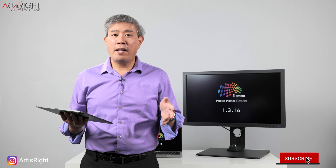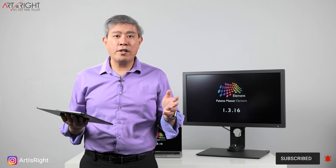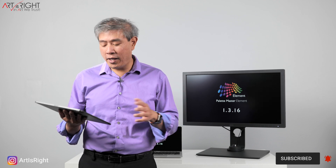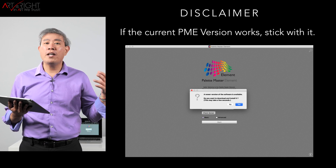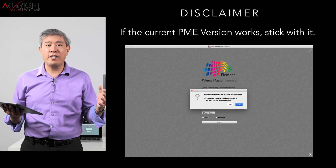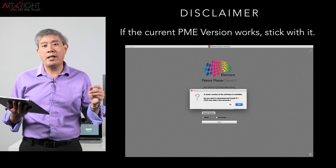Similar to all of my previous Palette Master Element videos, the disclaimer still stands. If your current version worked, there is no need to upgrade. Even though you may get a pop-up dialogue saying a new version is available, it's always perfectly fine to click no, especially if your current version calibrates your SW display without any issues.